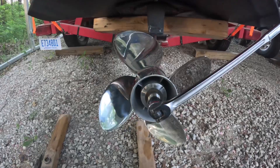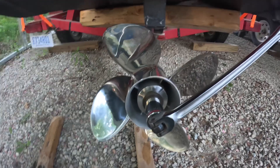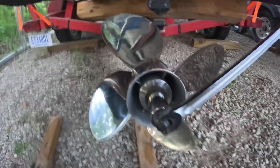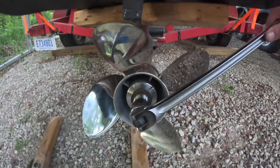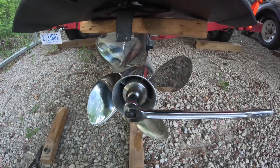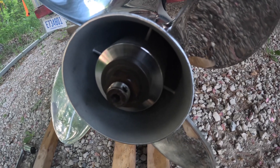Reassembly is the same as disassembly: put the prop on, put the backing nut on, put the plate on, put the nut on, and then block the wood on the top of the cavitation plate and tighten it back down to spec. Simple as that. As you can see, the washer and the nut are in place, and you can see the hole where the cotter pin goes through.